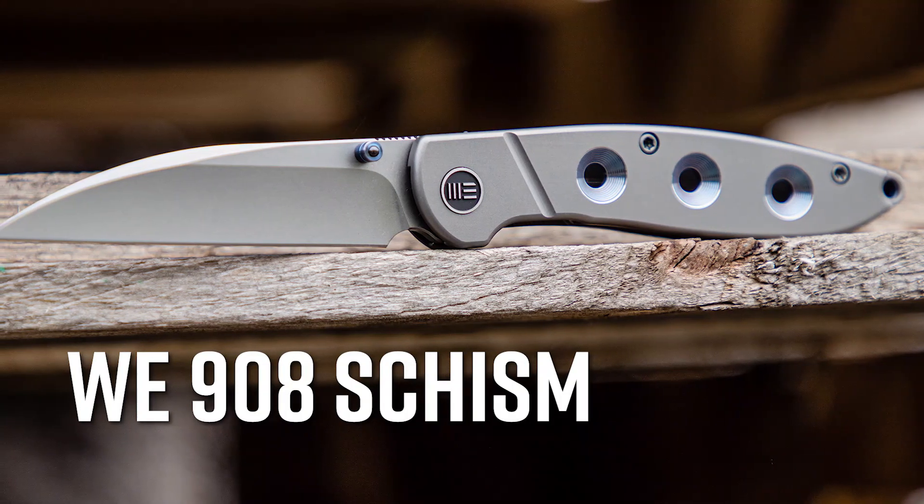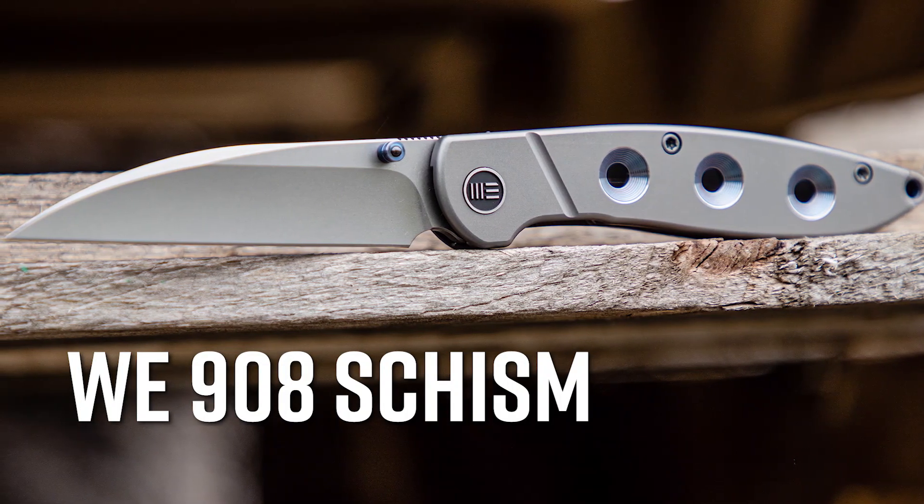Hey everyone, David C. Andersen here coming at you from the KnifeCenter, and today we're looking at the WE 908 Schism, a great new option for an EDC gentleman's knife. Let's check it out.